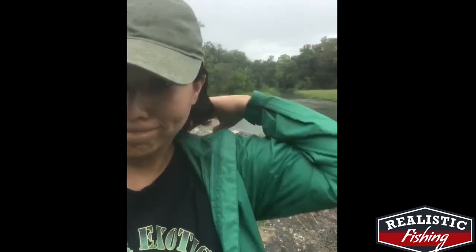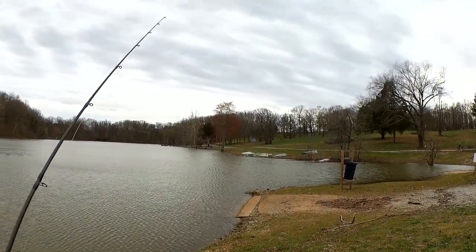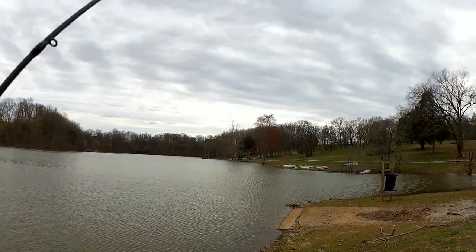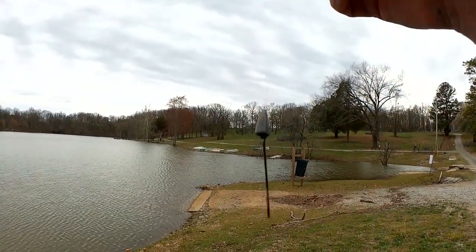I'm Tammy from Texas and you're watching Realistic Fishing. Welcome back to Realistic Fishing. It's a little bit colder, a little bit windier, and today we're fishing with a Texas rig.